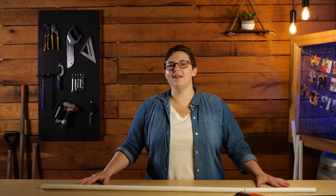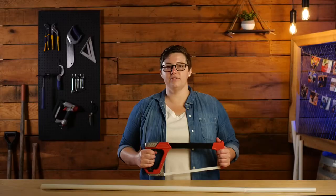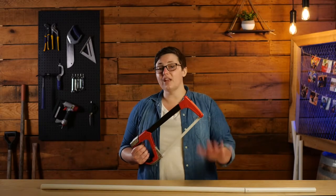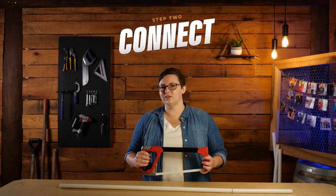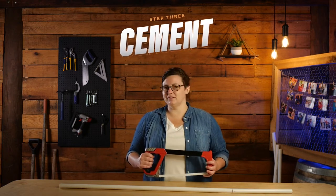When I built my first piece of equipment, I'd never even picked up a saw. You might be a master builder, or maybe you've never picked up a tool in your life. Regardless of your comfort level or experience, I want to assure you, there's nothing to be intimidated by. Building with PVC is as easy as one, two, three. Step one: cut the PVC into the lengths you need. Step two: connect the PVC using the proper fittings. And finally, step three: cement the pieces into place.